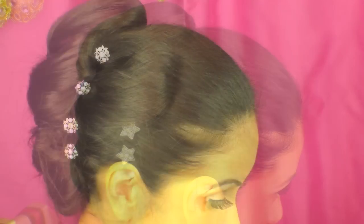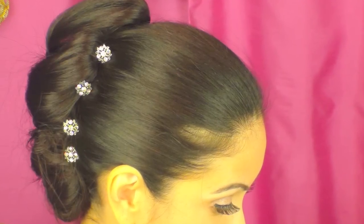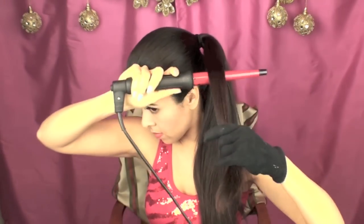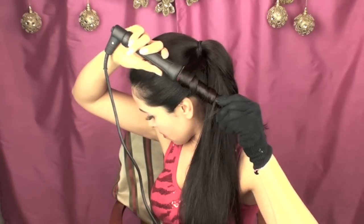To start off, what I did is I put a ponytail right behind my head. You can start with the ponytail a little bit higher if you'd like, but this is the position that I found was best for this hairstyle.